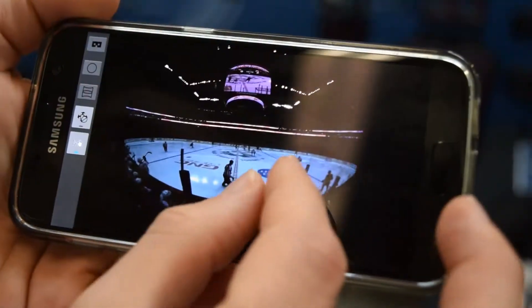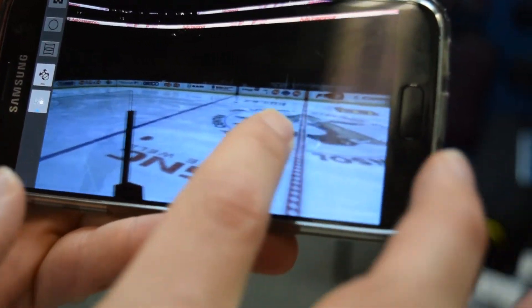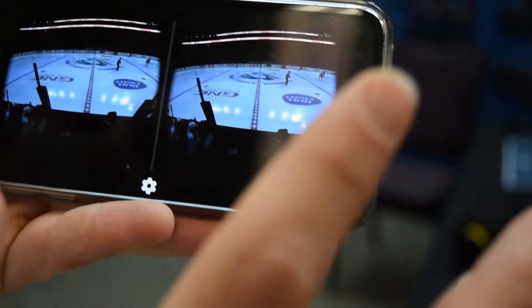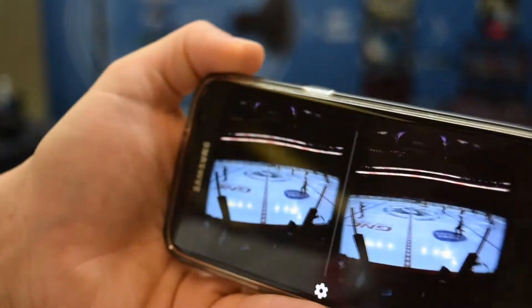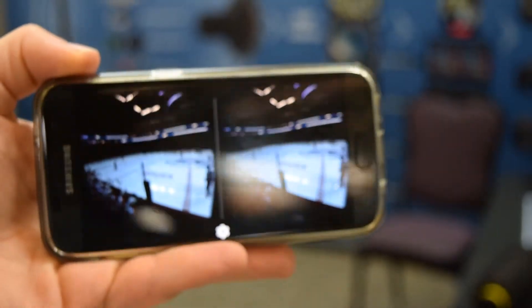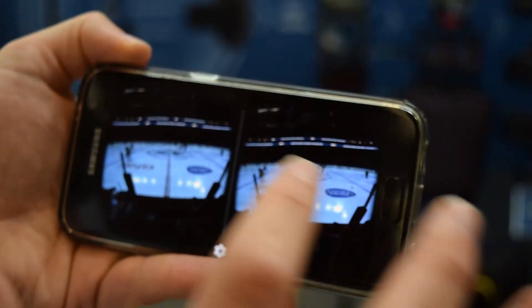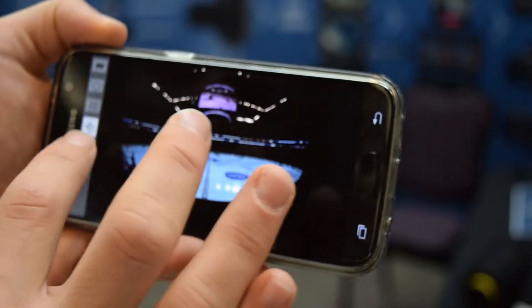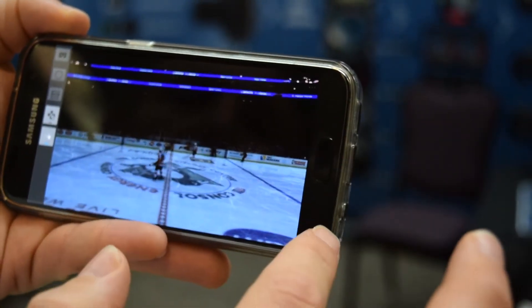The broadcast television application is really compelling — the ability to pick and choose where you want to view the camera is amazing, especially for sports. As soon as VR came into play, the appeal was being on the field next to the quarterback accepting the snap, or right next to the goalie making an amazing save. This is the first technology that comes close to enabling that kind of experience.